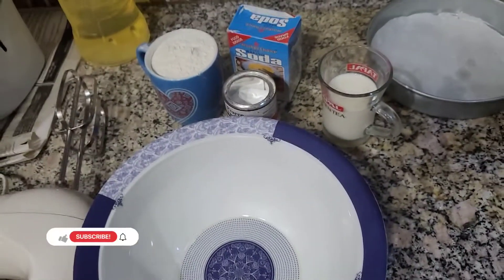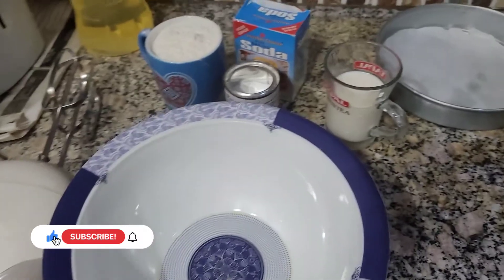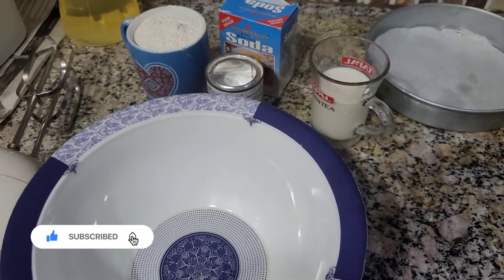Assalamu alaikum everybody and welcome back to my channel. Today we are making an eggless cake without an oven. This is a very easy and very nice recipe.